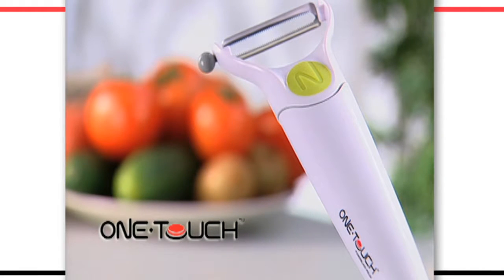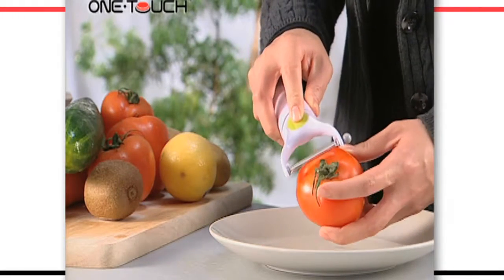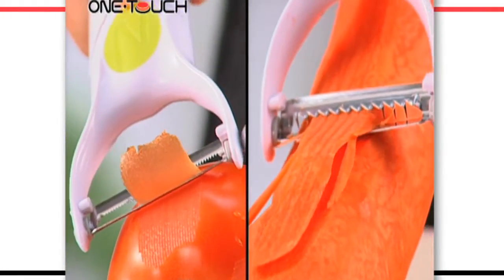Forget the hassle of peeling vegetables. Introducing the OneTouch PowerBlade Peeler. You'll have veggies peeled in seconds and it's just so easy to use. Ergonomically designed for comfort, which is perfect for those with restricted hand movement.